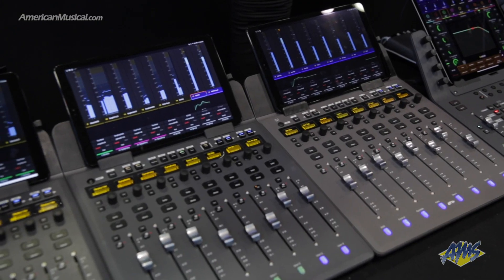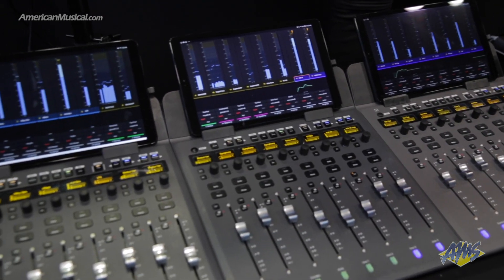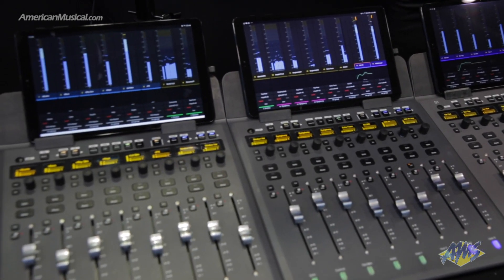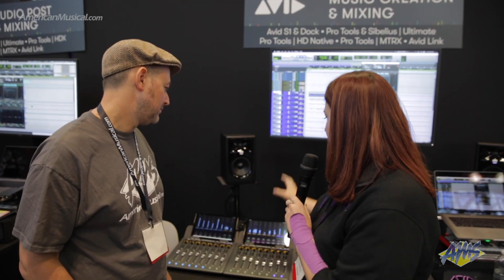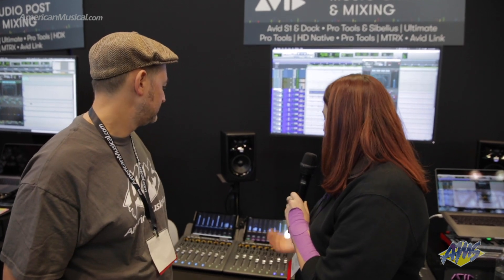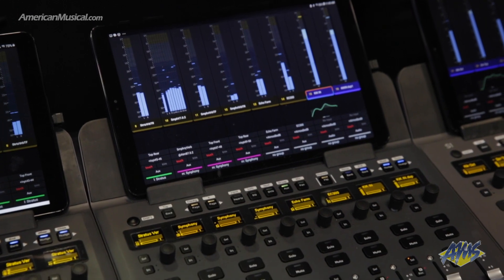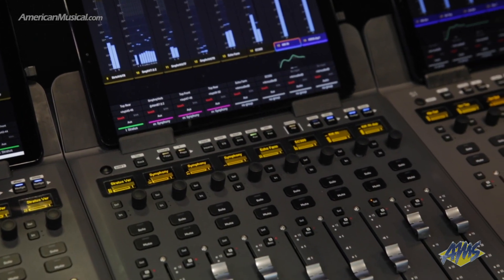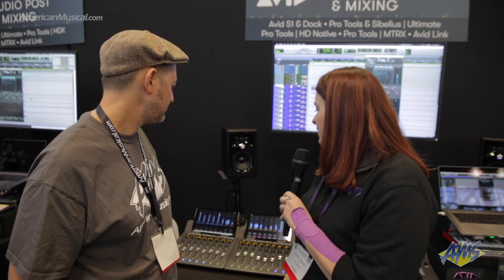We've made it look a little bit more like the fader modules of the S4 and S6, so it's a little bit wider, a little bit deeper. We've now added the ability to have displays, so these Android tablets are actually functioning as display modules, which are reflecting what's going on on the channel. And you have the ability to spill out your EQ, your dynamics, nudge and bank your tracks, shift back and forth between your mix and edit windows. So a lot of functionality right here.